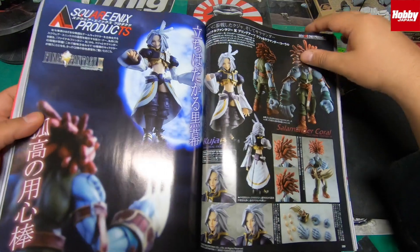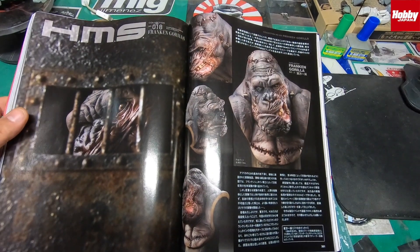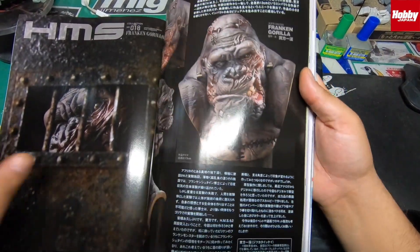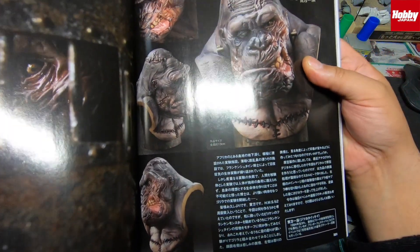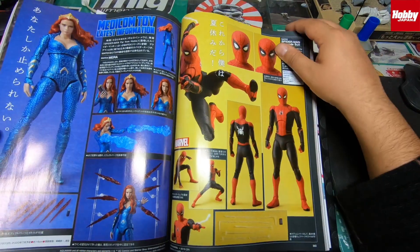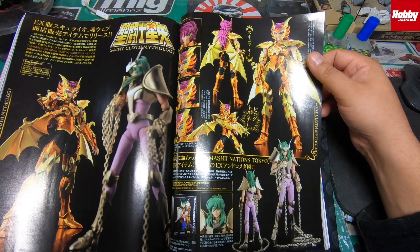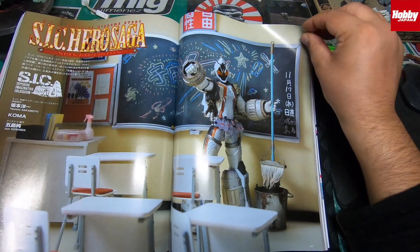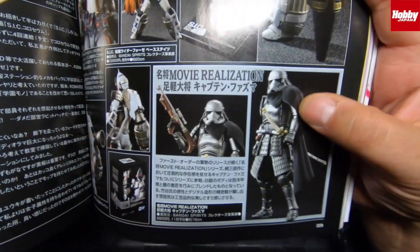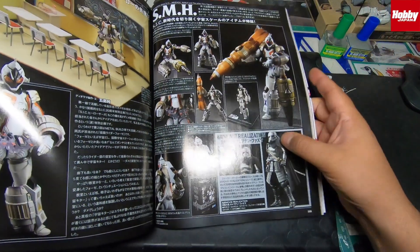There's Square Enix toys — not sure this will interest everyone. There's something called Franking Gun Gorilla — like a mean gorilla, King Kong kind of thing. There's also Medicom Spider-Man and Marvel stuff, Saint Seiya, loads of S.I.C Hero Saga things, and a new Movie Realization Plasma toy by Bandai Spirits — you guys who are into Star Wars will love those.